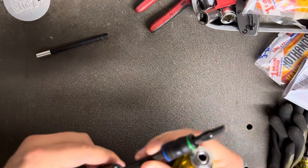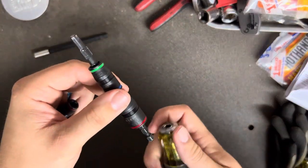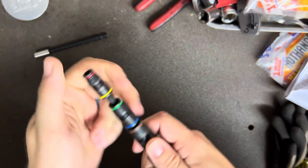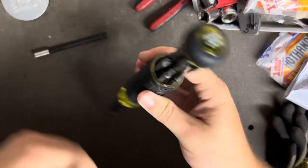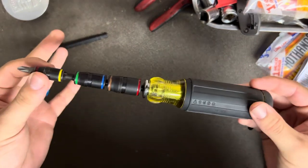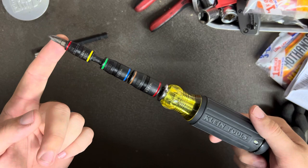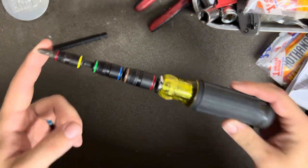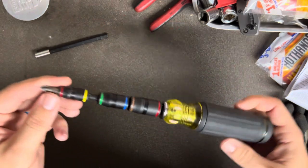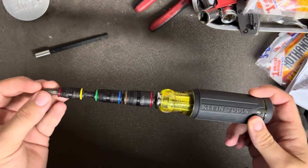He affectionately coined this the super screwdriver, and I thought it would be extremely useful in my line of work — to have a singular screwdriver with all the bits and all the nut drivers on one tool. Just one screwdriver I can slip in my pocket, take into a crawl space, up into an attic, underneath a house or building, and not have to worry about whether I have the right driver for whatever fasteners I come across. I built this a little less than a year ago and I've been using it ever since — I absolutely love it.